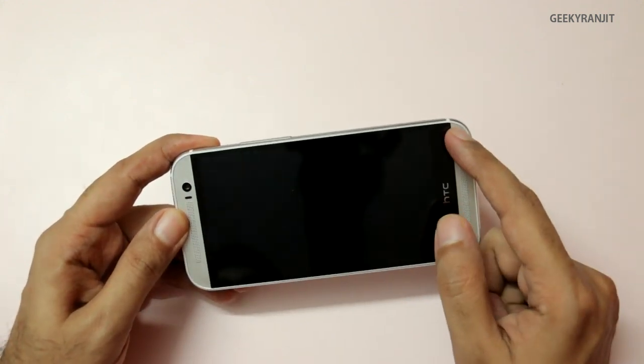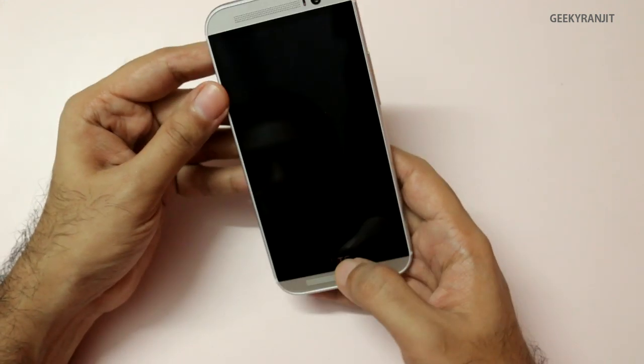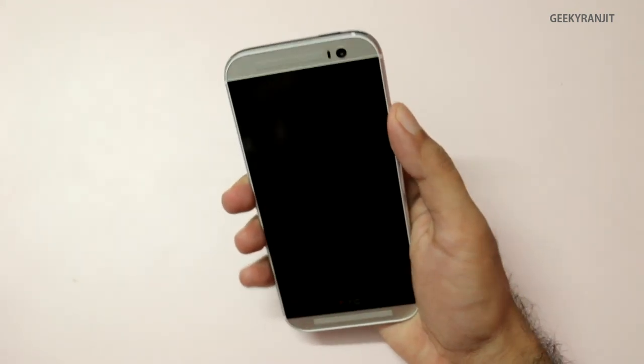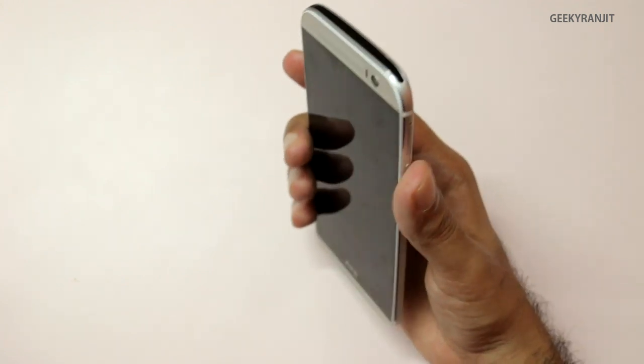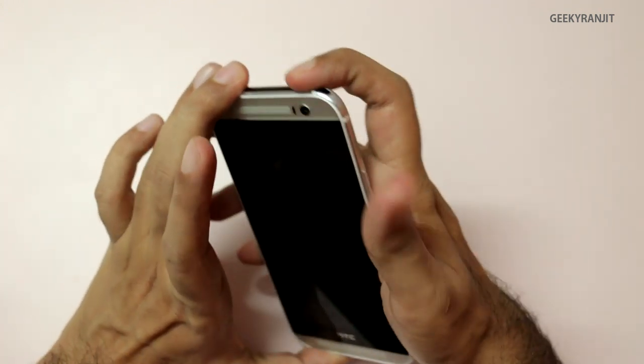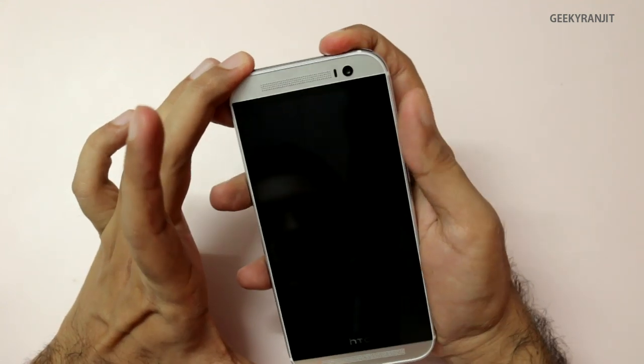We have the two Boom speakers and the five-inch full HD 1080p screen, and the HTC branding. The phone feels a little heavy in hand, but I think you get used to it. The power button is sadly still at the top, so it's a little inconvenient.